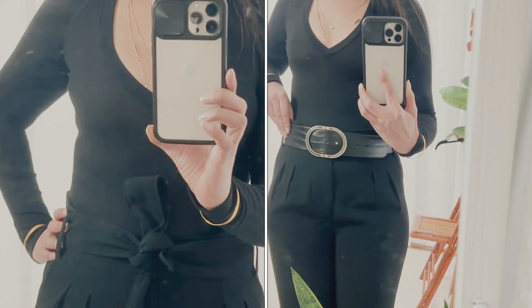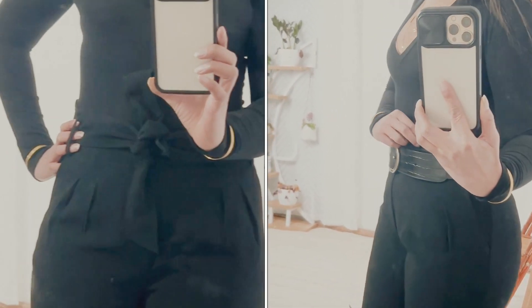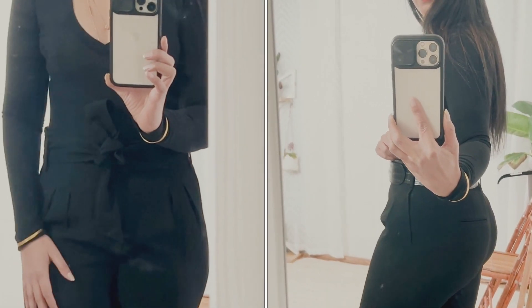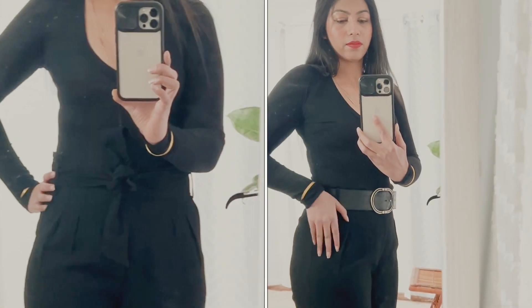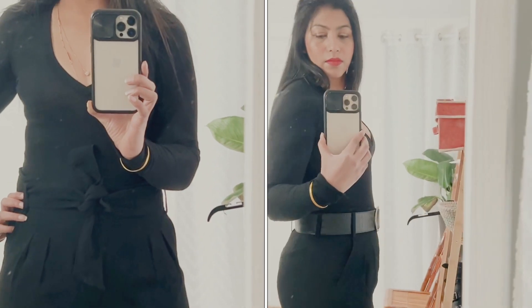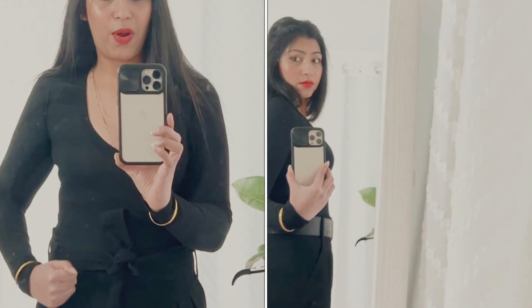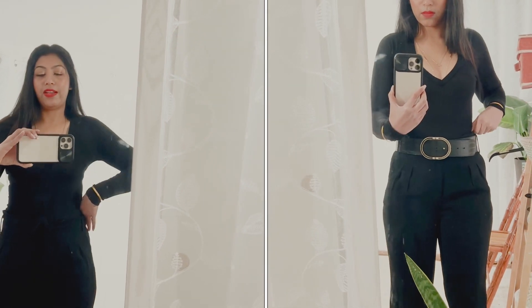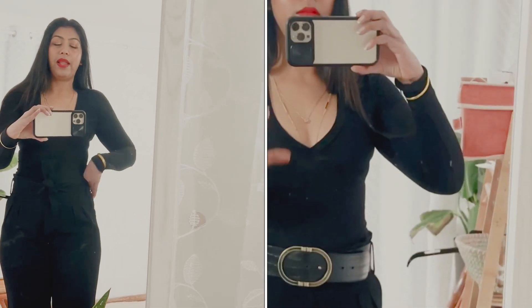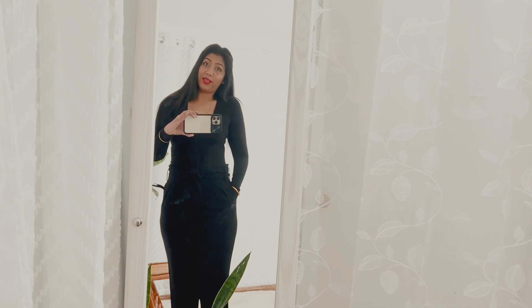I also used the Sazon belt I showed earlier, and that looks amazing — it gives a slightly different look to the trouser. I love when pieces match together and give two different looks from one pair of pants. I have another pair in charcoal gray to share, and I highly recommend this one.